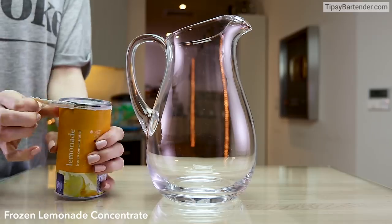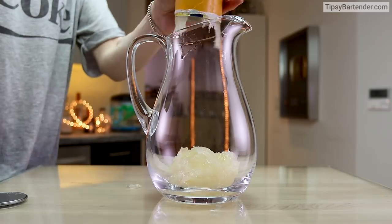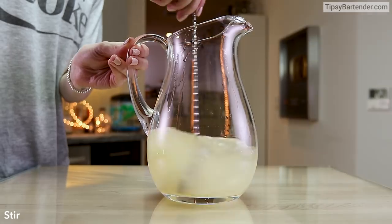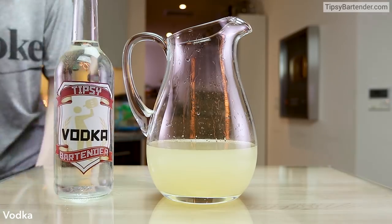So we have frozen lemonade concentrate, which we drop in there. Followed up with some water. So everything's kind of normal now — that's the way you'd normally make your little lemonade.